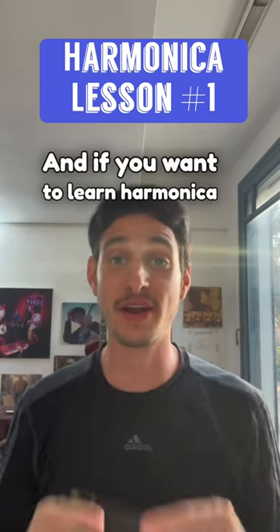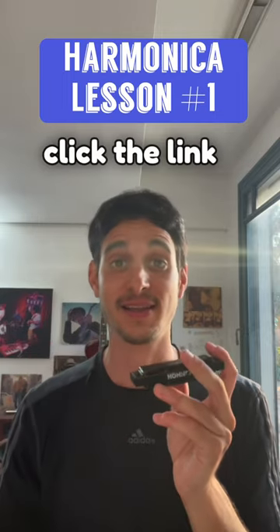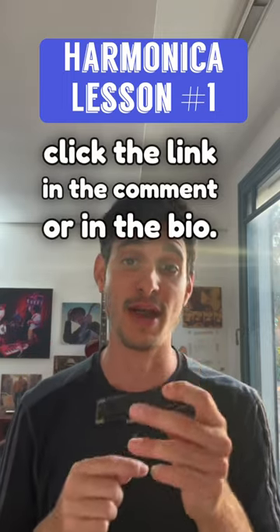And if you want to learn harmonica a lot more seriously, click the link in the comment or in the bio. Goodbye!